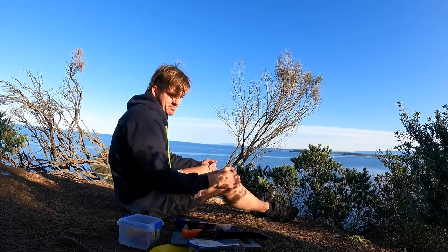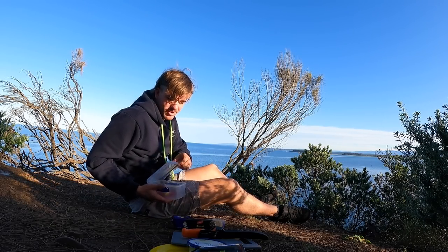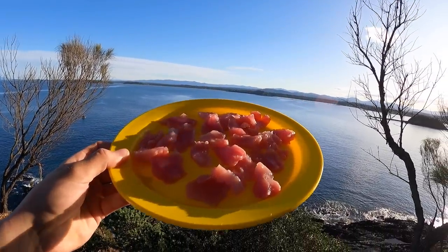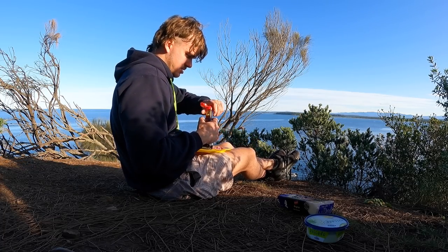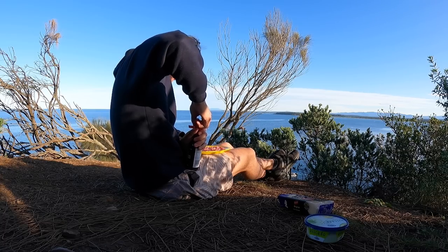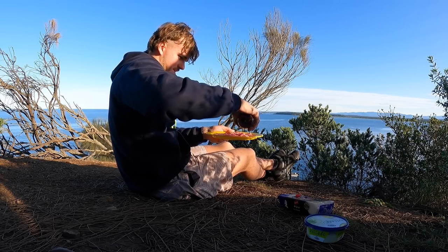I'm not even going to do a catch and cook today - I'm just going to eat some fresh sashimi. I love this stuff, with my favourite biscuits and favourite sauces. It just doesn't get fresher than that. So we've got a bit of sauce - honey and soy. Oh man, doesn't get better than that.